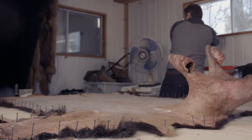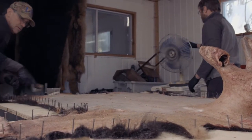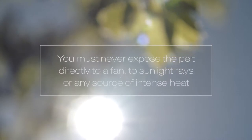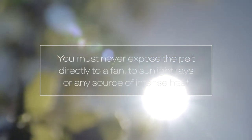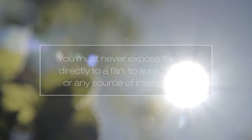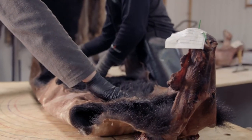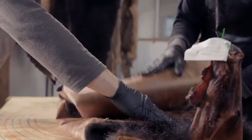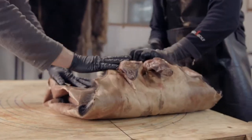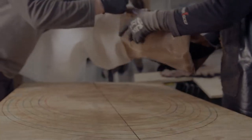In order to allow the pelt to dry gradually and evenly, it must be set up in a cool, well-ventilated location. You must never expose the pelt directly to a fan, to sunlight rays, or any source of intense heat. Five to seven days later, when the pelt is dry, fold the paws inward and fold the pelt with the leather on the outside. You can now store it in a dry, cool place, away from insects, until it goes to market.